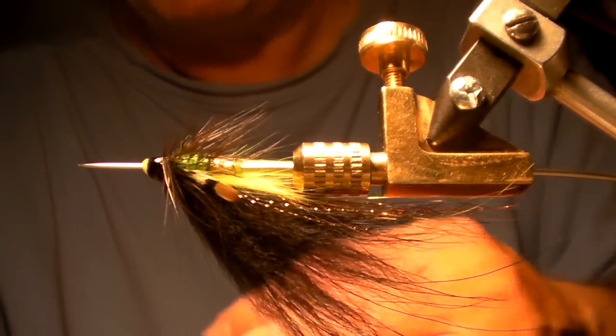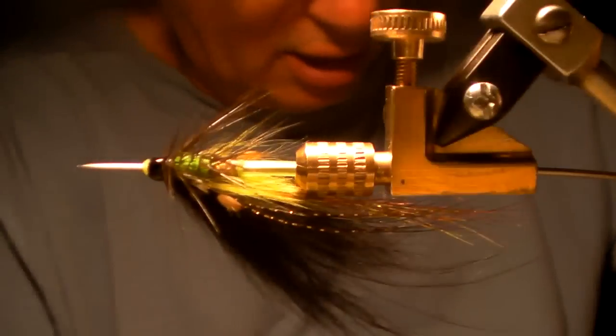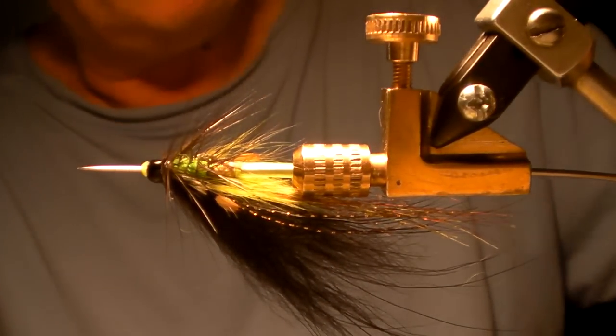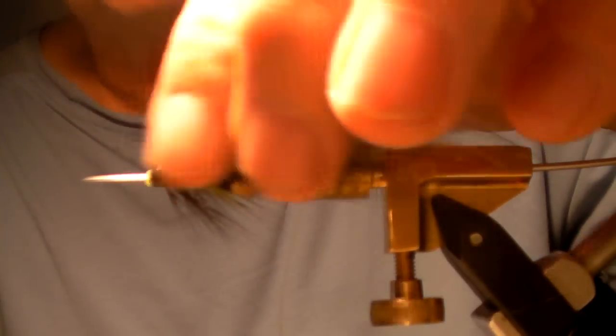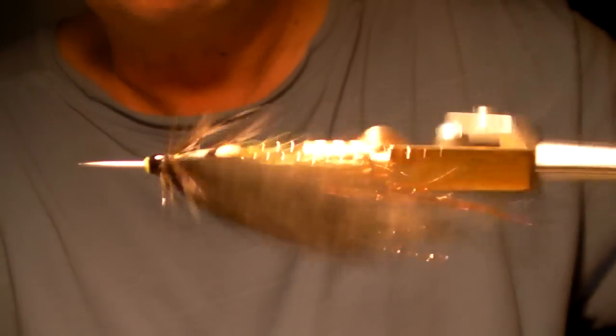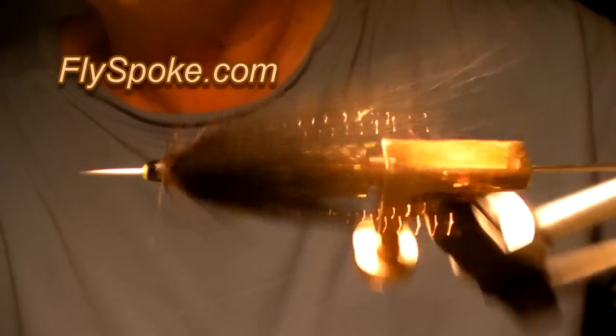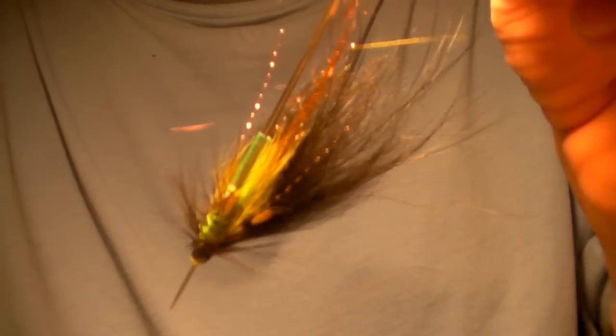Now I rotate this — it's going to penetrate in. I rotate it because I want the head cement to set up towards the outside. It gives me a much smoother, slicker finish by the time I put my four coats on. Black Bear Green Butt Micro Tube — there it is.